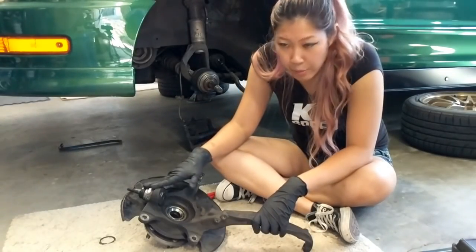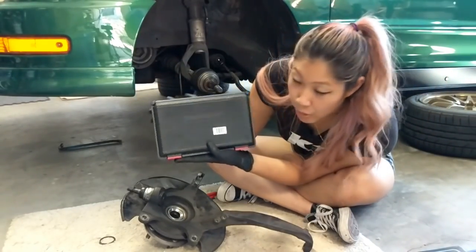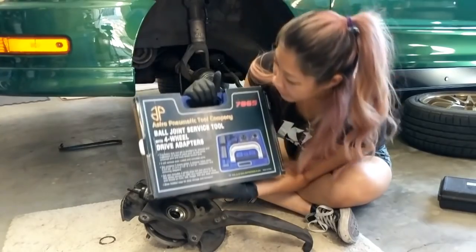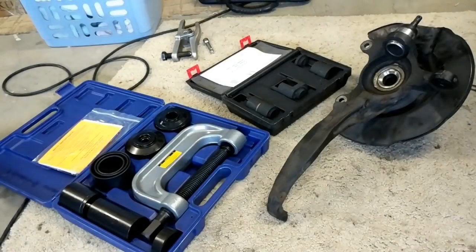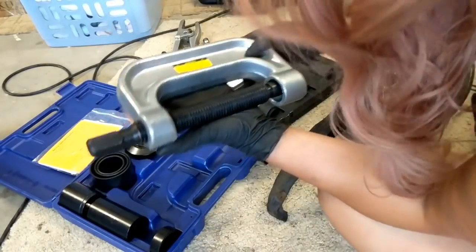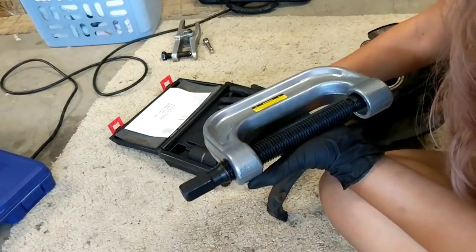Now we're going to try and push the lower ball joint out from the knuckle, and to do that we're going to need some special tools. I have here a Power Built Honda lower ball joint tool set right here, and I also have a ball joint service tool right here. I got both of them from Amazon. From the blue case all you actually need is this huge c-clamp, so you can put the rest of the tools away because I have the Honda-specific tools that I actually need for this job.